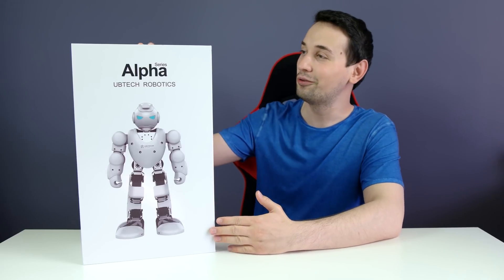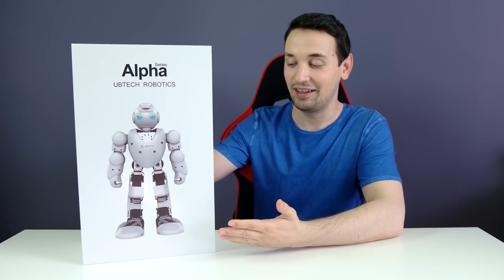Hey, what's going on everyone? HiTechPoint here with a review of this cool humanoid robot from Ubitech - this is the Alpha 1S. This is actually the coolest review yet I think, and it's able to do pretty much anything. You can move it from your smartphone or you can program it with the software. So let's go right into it and take a closer look.